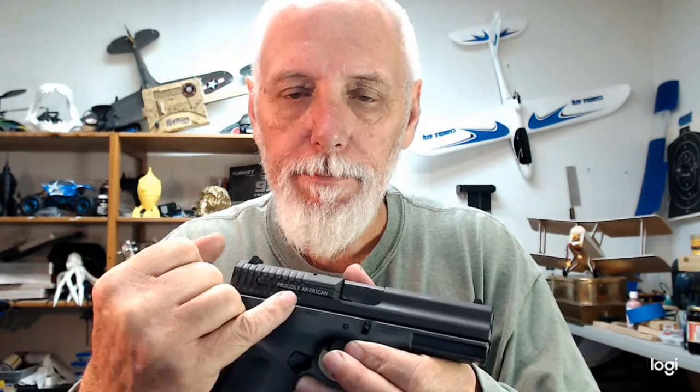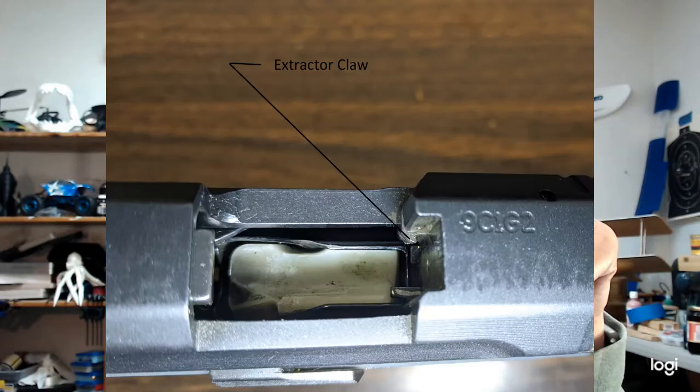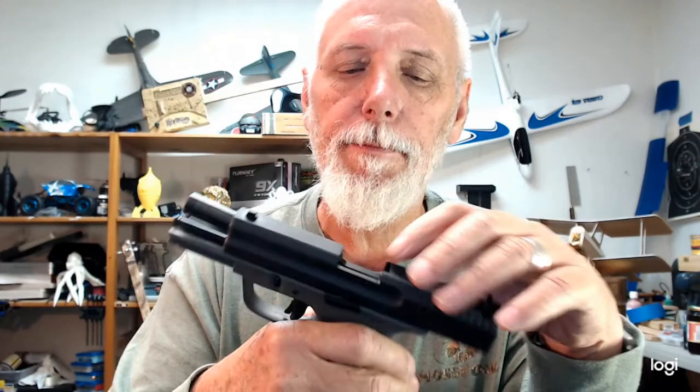Function check. Why doesn't it extract? This right here — it says 'Proudly American' — this is your extractor. There is a claw inside here. There's a claw on that extractor; it grabs that round. It's supposed to hook onto the round with the claw, and as the slide goes back, pull it out. Sometimes the round just stays stuck.